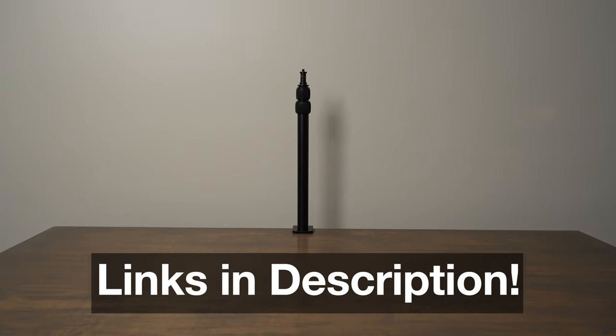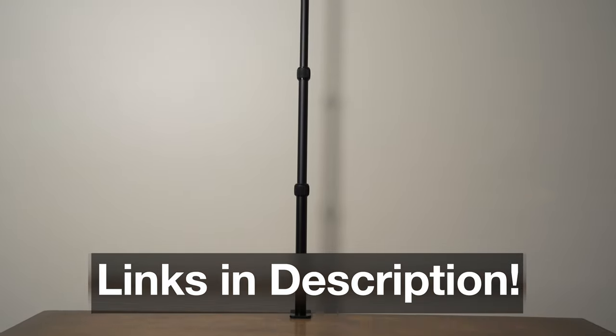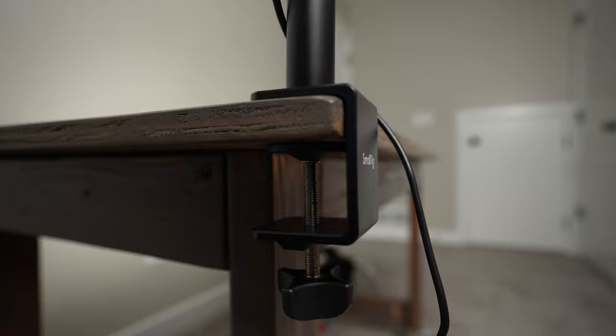These measure 13 inches tall from the top of the desk up to the threads, and if you extend it all the way it goes up to 33 inches. The clamp can open up to about 1⅞ inches, which seems like it's just a little too small to fit a 2-inch surface.